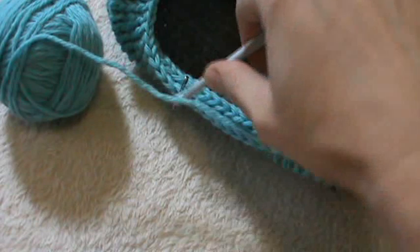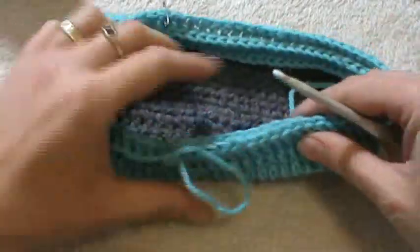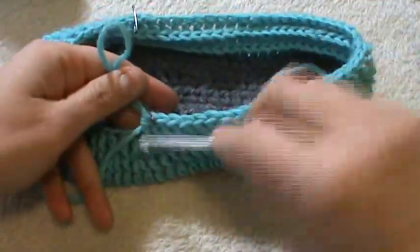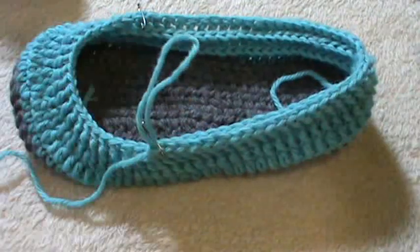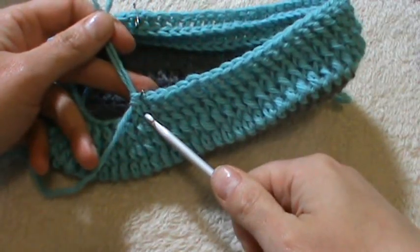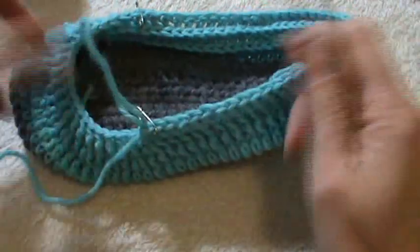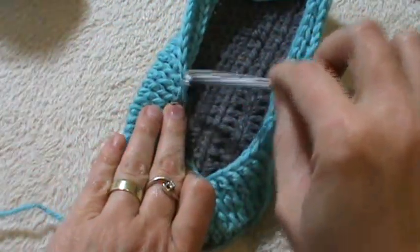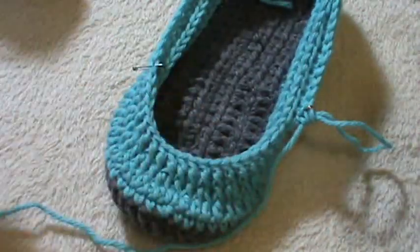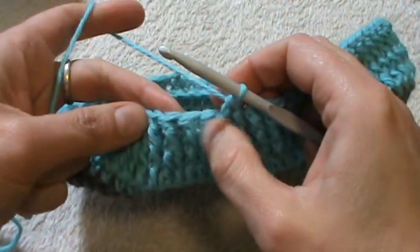I finished the first part of the back side. So far we have three rounds finished, and into the fourth I just completed the first part. Don't forget to decrease into each of the last two stitches of the back side, and also the first two stitches of the other part of the back side.